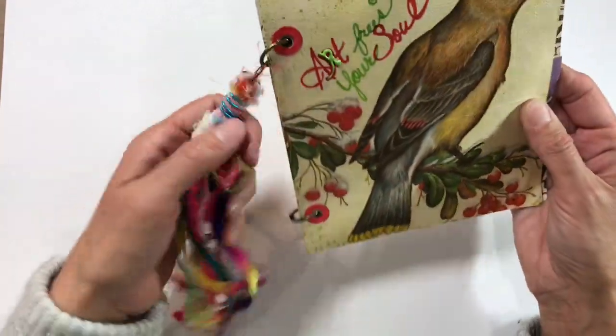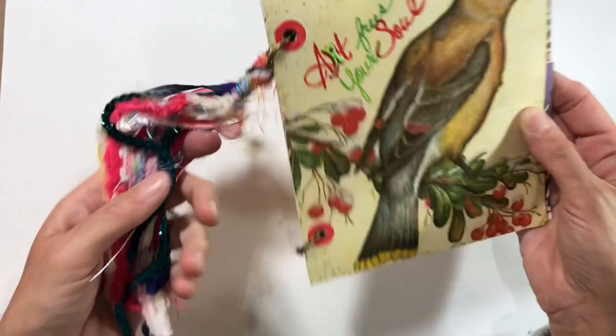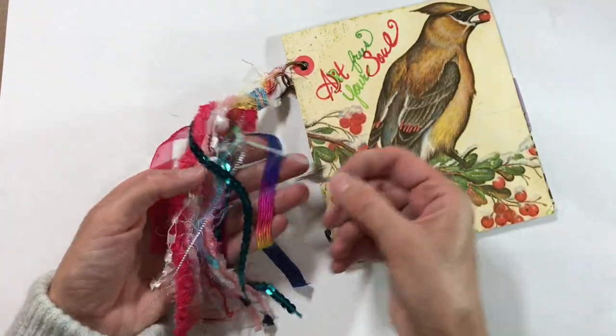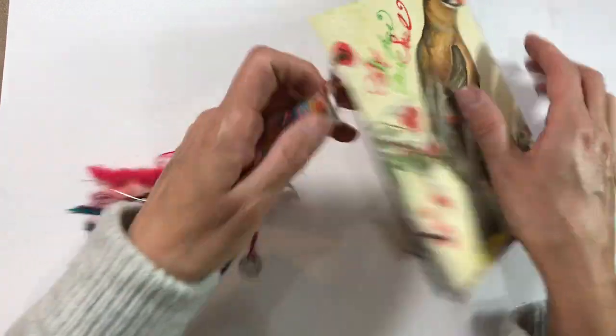Just look at this gorgeous boho tassel — it's just gorgeous, so tactile, it just feels really nice. Rebecca has attached a couple of charms — we've got this bird charm here and this cog here — I just love it.